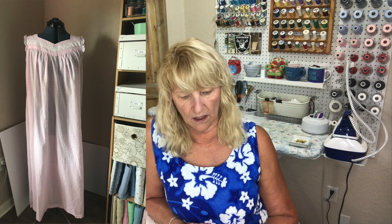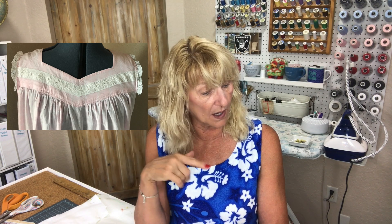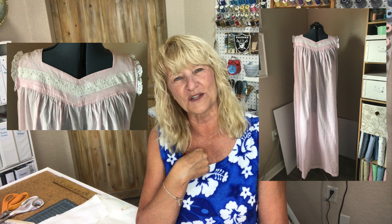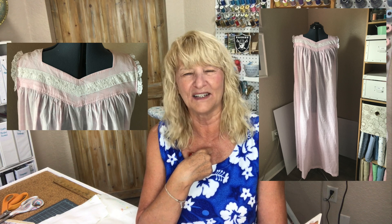It's printed on the horizontal, and I wish I had cut it so that it was printed on the vertical stripe, but in the end it's a nightgown so who cares. This is not my favorite. I did make View B and then I used some eyelet trim that I had in my stash — I have like thousands of yards of that stuff. I'm not terribly happy with the way it turned out, just because I think it's user error. It's not the fault of the pattern; it's just not a terribly attractive nightgown.